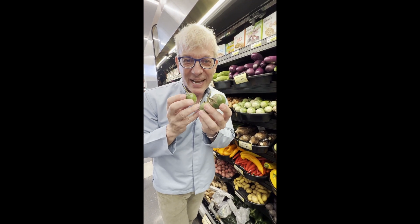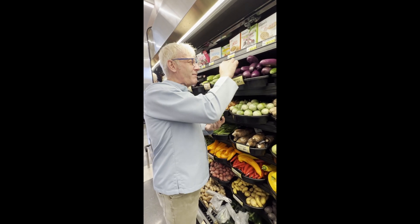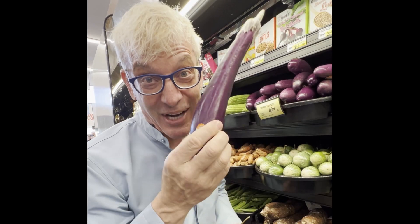These are called Thai eggplants. They're bitter, they're tart, they belong in a good Thai curry. These, however, are Japanese eggplants. I know it says Chinese here, but they're Japanese eggplants.